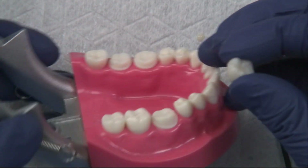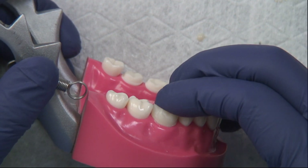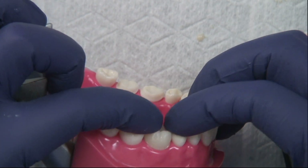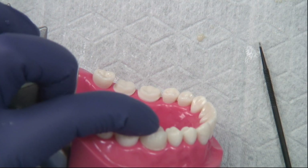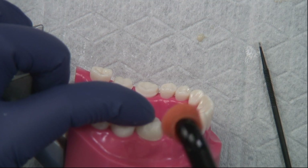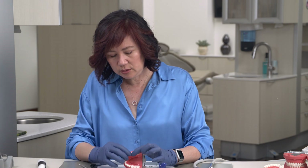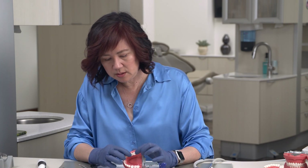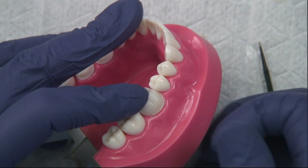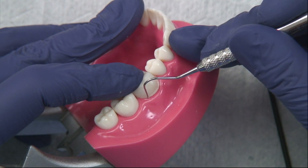We are going to seat our crown with gentle finger pressure, and you'll see a little bit exude out. At this point you have two choices: you can tack cure it with a curing light, or you can let it self-cure for about two to four minutes to reach the gel state, then take an instrument and gently remove the excess.